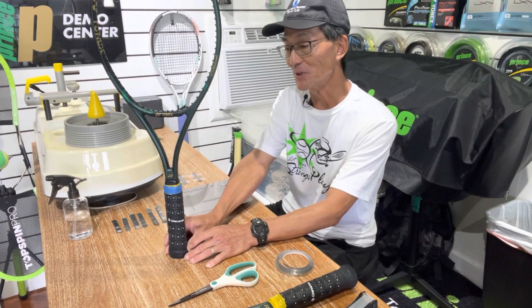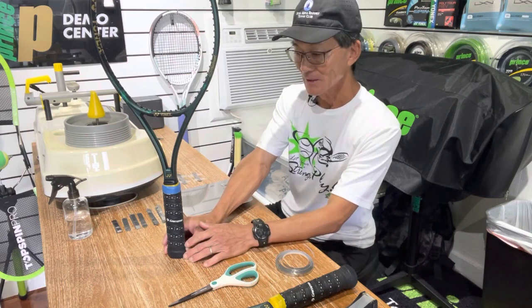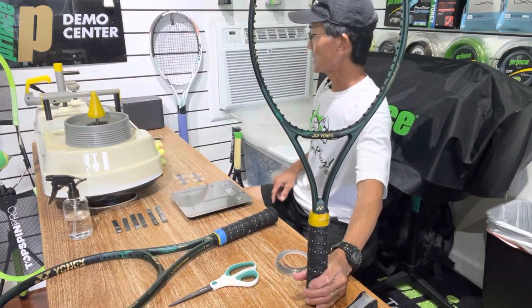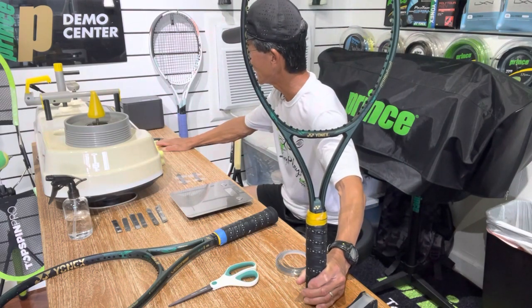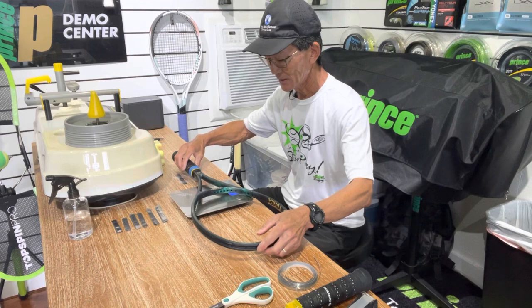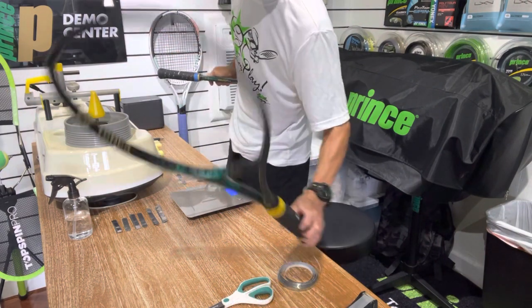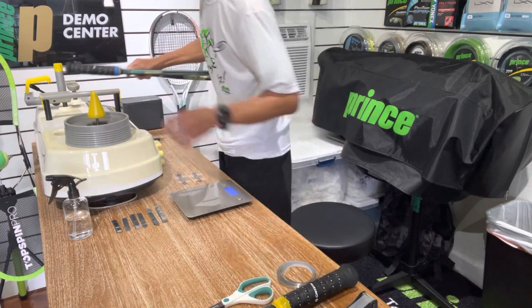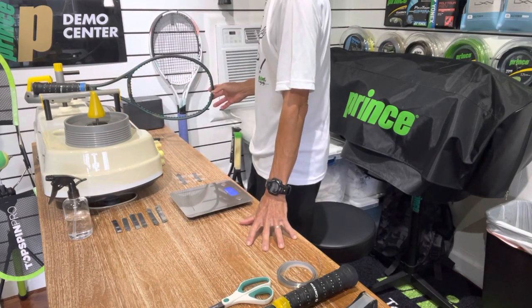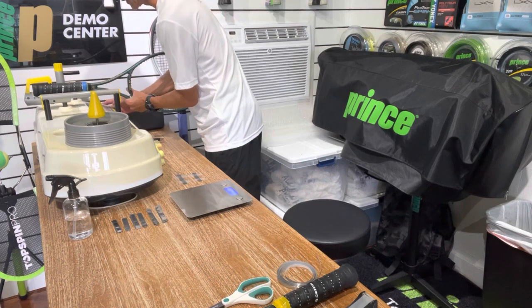When you get down to about five units it might not be noticeable for most players, but I'm going to make this one match the other one. The heavier racket came in at 348 grams. The lighter one is right at 346 — so there's the two grams. The swing weight on the heavier one is 307, and this lighter one is coming out at 298 — so there's that nine-unit difference.